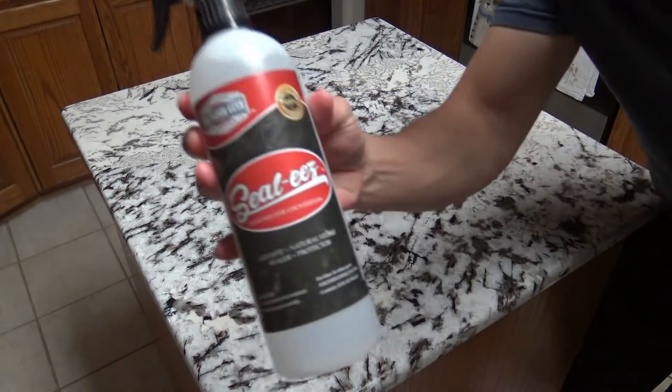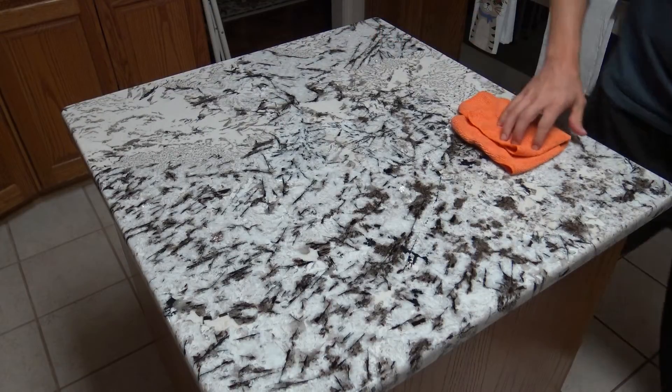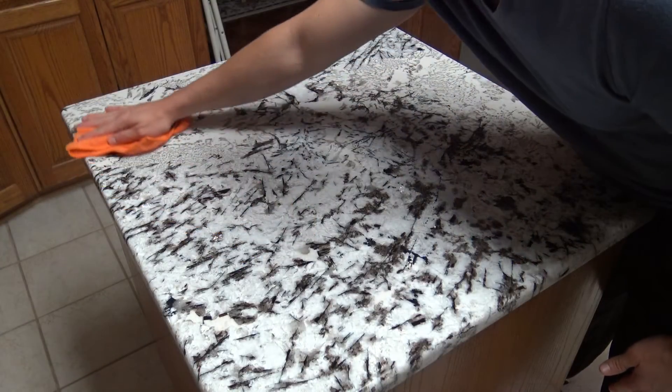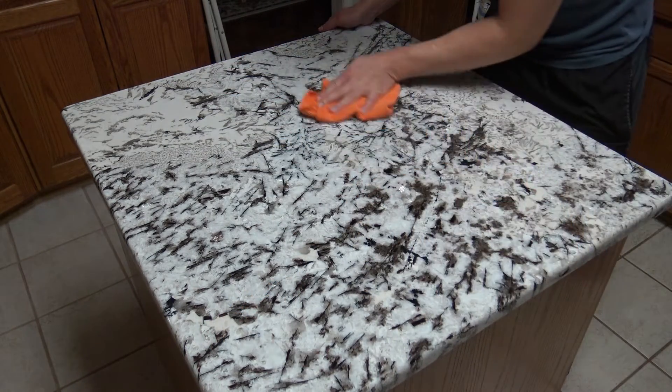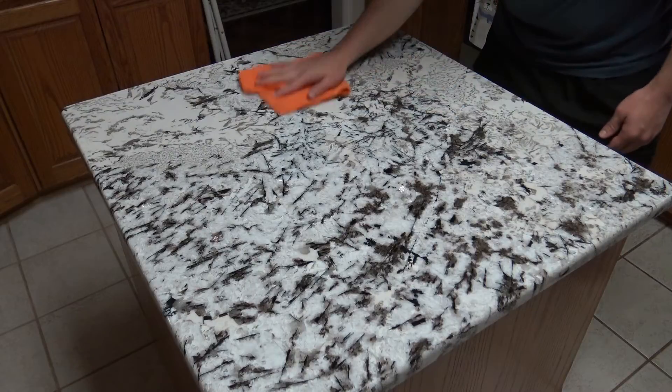What you're doing when you use Seal Ease is making your countertops stain resistant — not stain proof. Stain proof means they won't stain no matter what; stain resistant means they'll resist stains long enough for you to clean it up. But if you leave red wine or an acidic substance on the countertops for a week, you will get a stain. To use it, clean the countertops first, then spray the Seal Ease on, grab your microfiber cloth, and gently wipe it evenly all over the marble. Let the sealer sit for five minutes so it can penetrate, then come back and wipe off any excess.